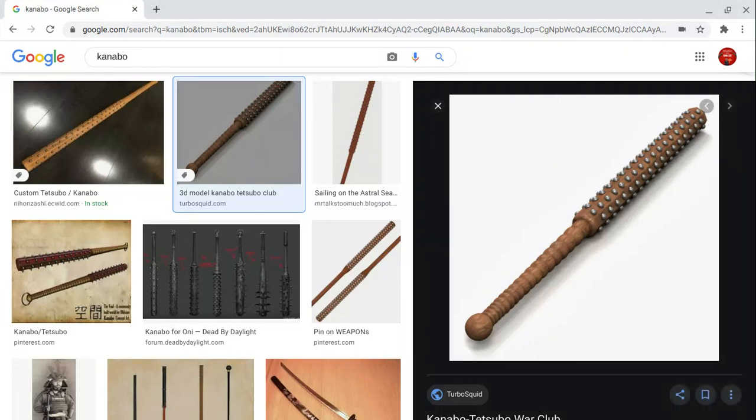Today on Weapons Talk we're going to be talking about the kanabo, a weapon used by the samurai, or the Japanese.